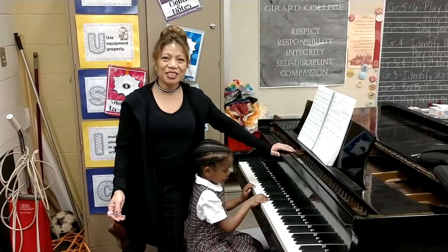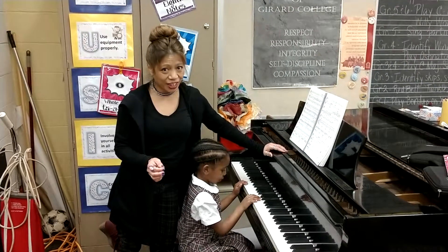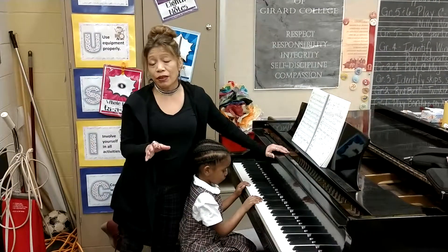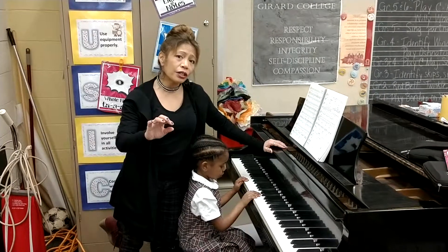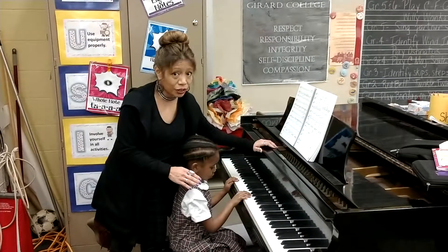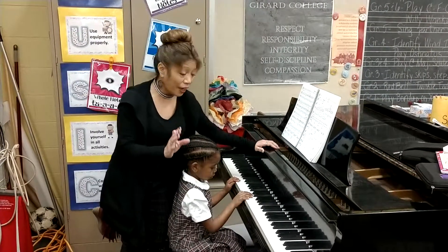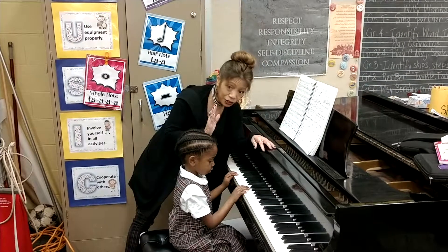Hey everyone! It's Miss Johnson's Music and I wanted to show you a quick, easy way to play a C major scale. It's a little bit different than the traditional style where you bring your fingers over and under. The way that I explain it to even the youngest student here at Girard College is that there are eight notes in a scale, and we only have five fingers.